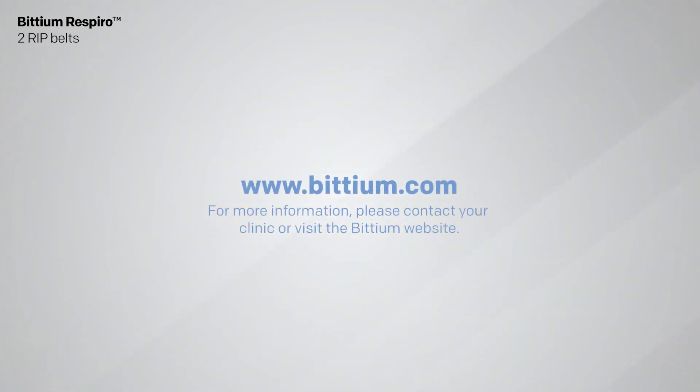Thank you for watching. For more information, please contact your local clinic or visit the Bitium website at bitium.com.